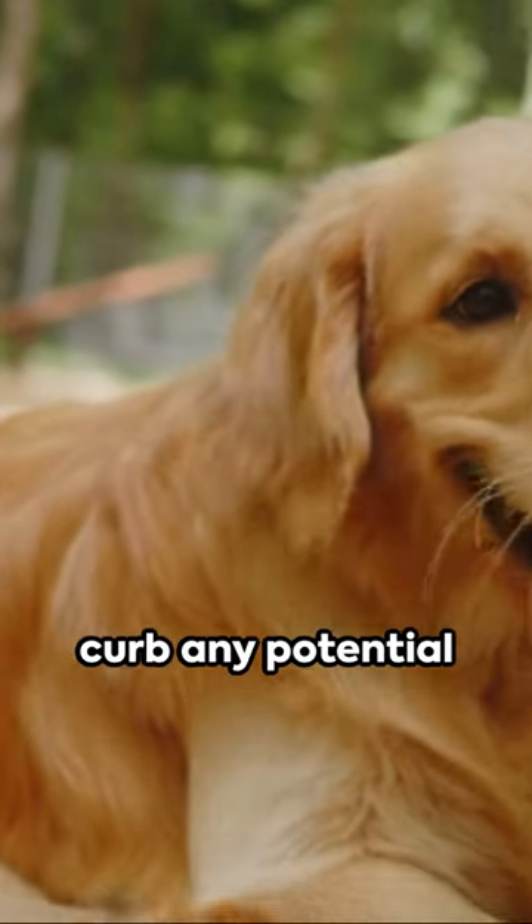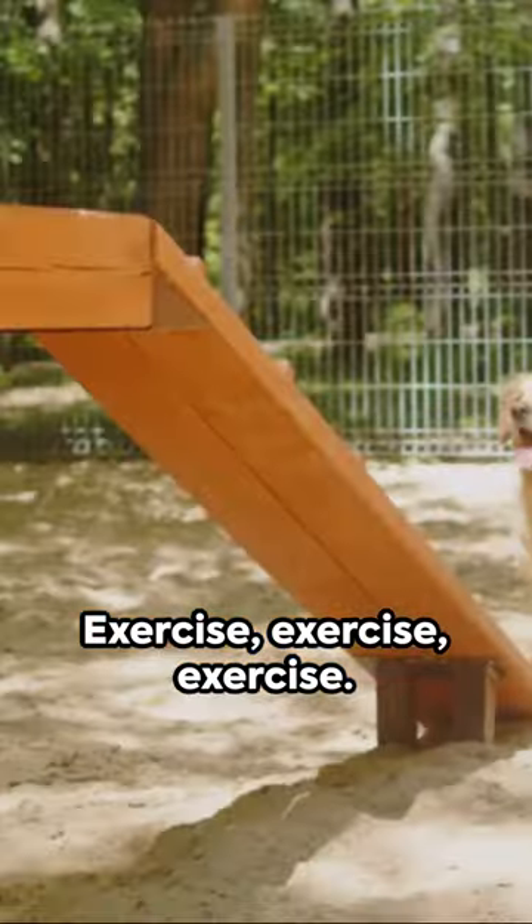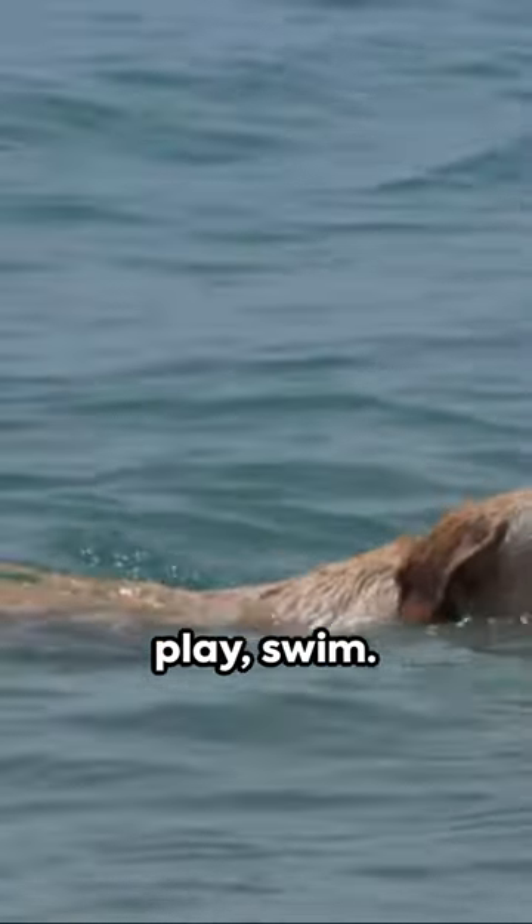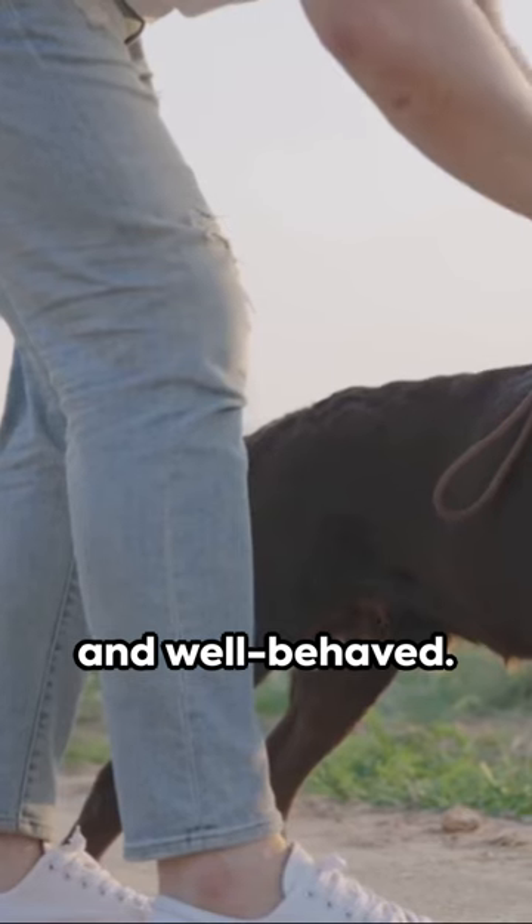This builds confidence and helps curb any potential behavioral issues. Exercise is essential — labs love to run, play, and swim. It keeps them happy and well-behaved.